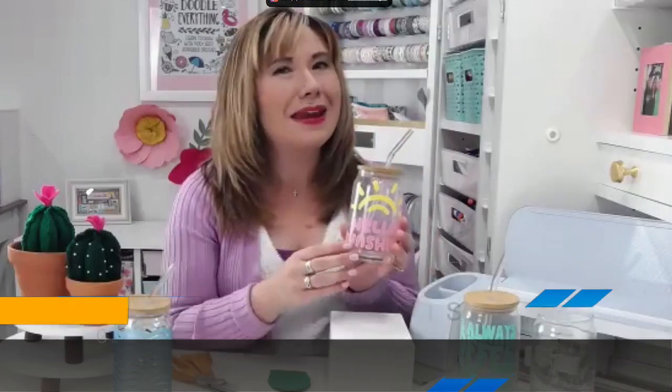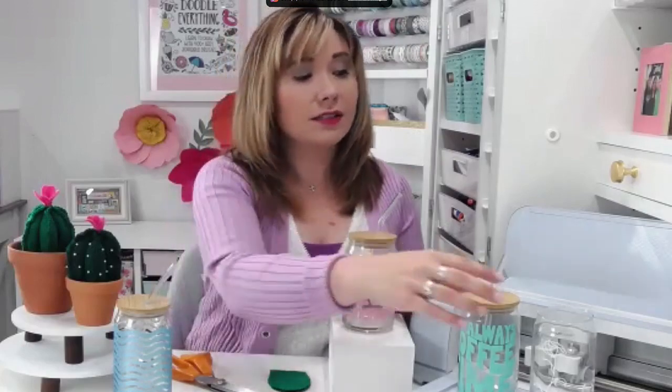The first project is a personalized glass. You know that Amy is addicted to iced coffee, and summertime is the perfect time for all those cold beverages we love. She decided it would be really fun to make some personalized glasses — honestly just for herself, but you could also make them as gifts for grads and dads and anyone else you want to give to. She ordered a four pack of these glasses on Amazon, which you can use just as drinking glasses or with a straw in the lid.